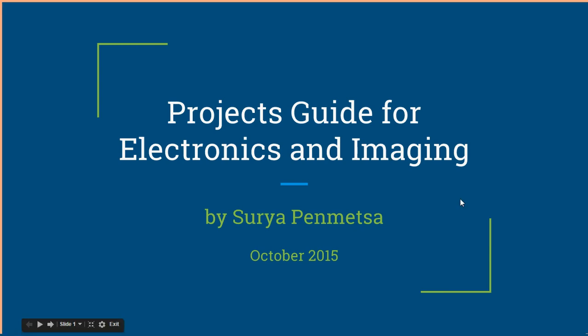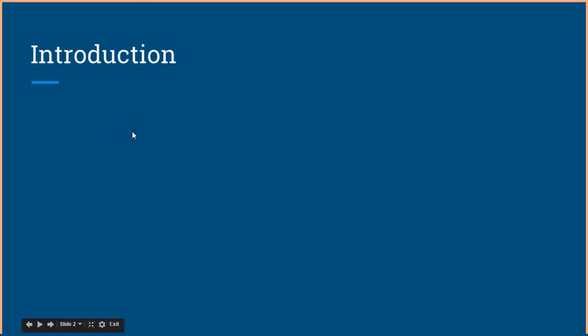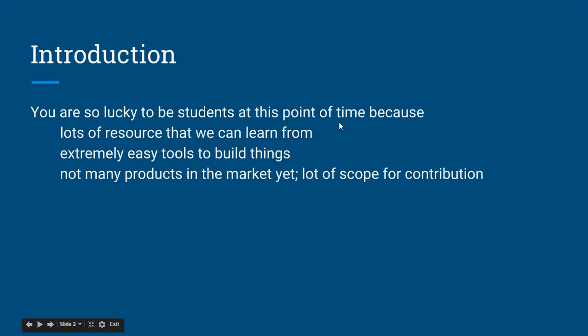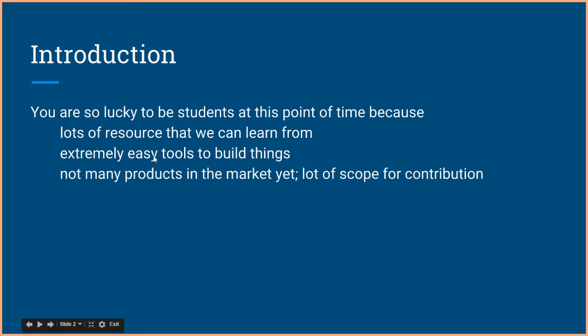Hello everyone, I am Surya, and in this video I'm going to tell you about how you can do projects in electronics and imaging. Let's get started. You are so lucky to be students at this point in time because you have lots of resources that you can learn from and extremely easy tools to build things.